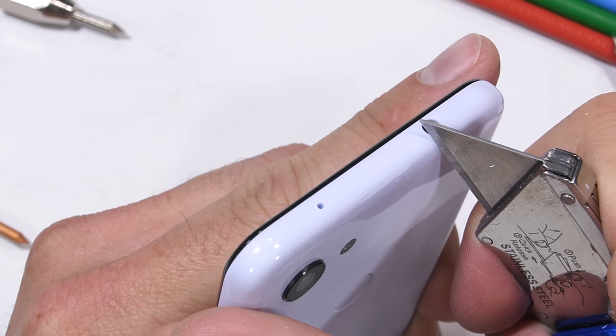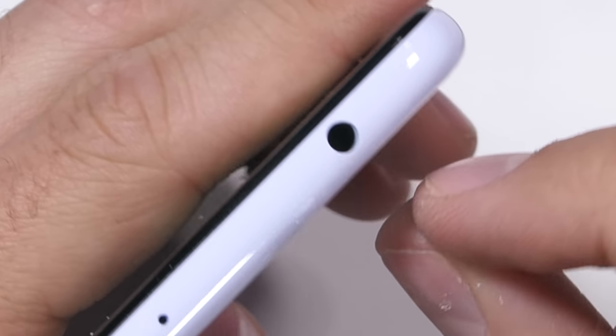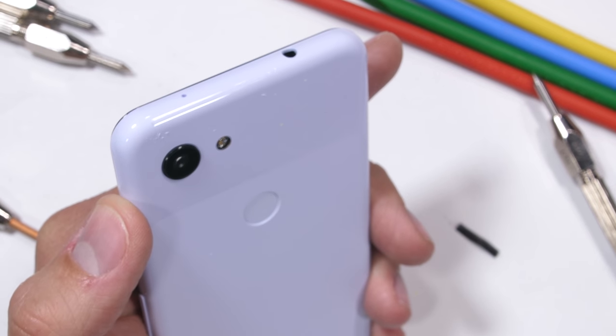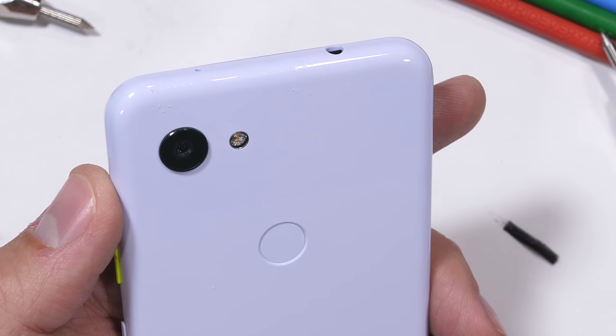Google previously killed the jack, which was pretty whack. They got a bunch of flak — borderline attacks — for following Apple's pack and lacking the jack, but it's good to see it now back. Google should get a stack of lilac plaques for that. Having the jack back is a borderline aphrodisiac.